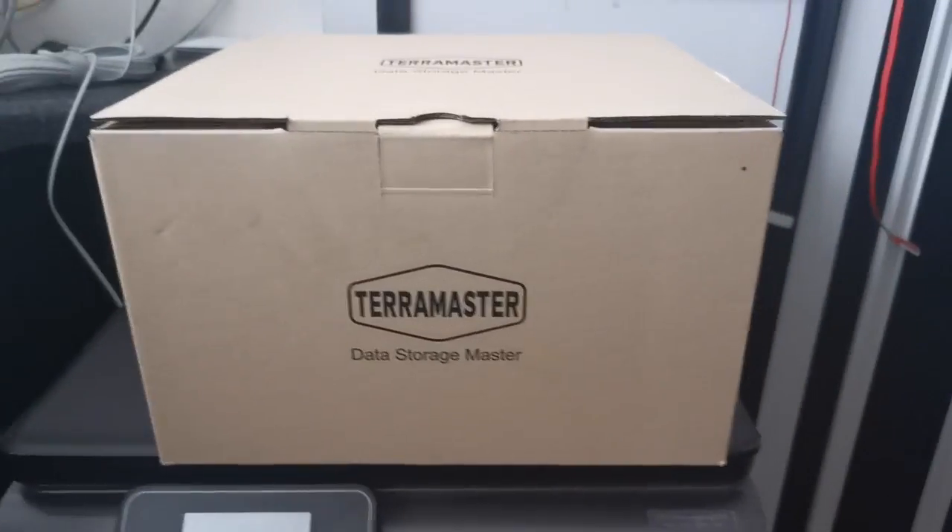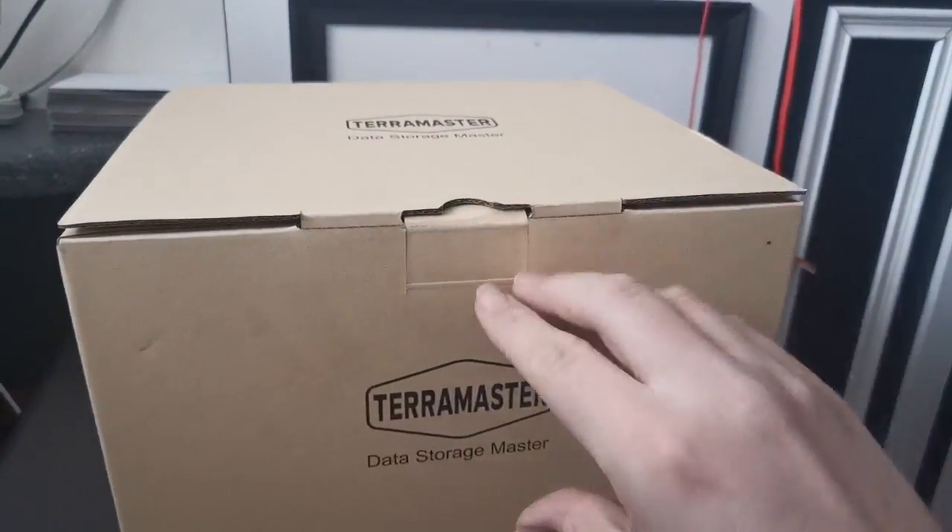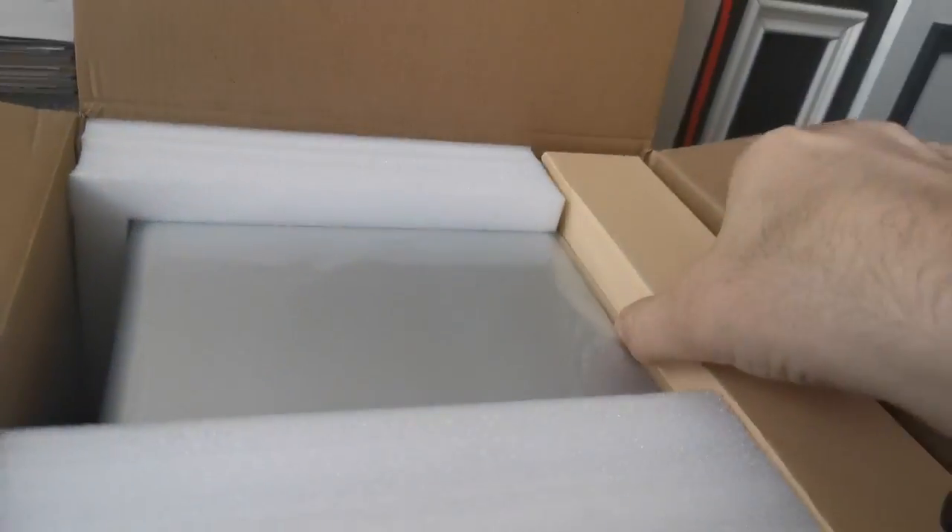Quite a small box really, quite light, what you'd expect. So let's see what we've got. A box of accessories and the Terramaster itself.